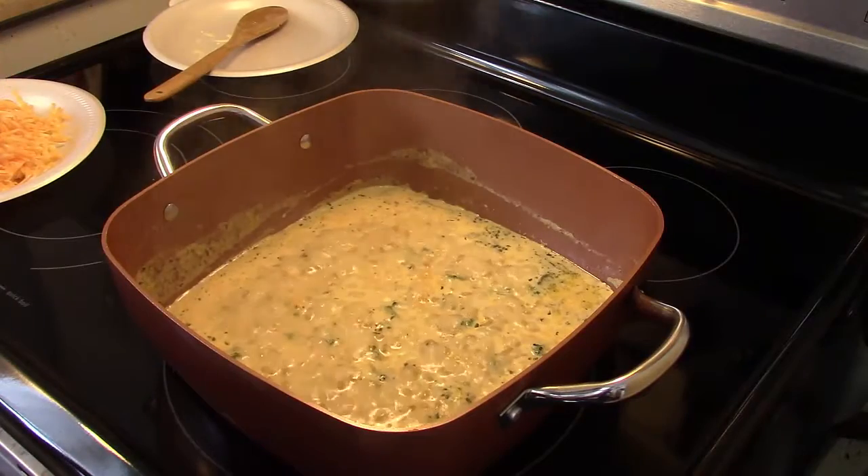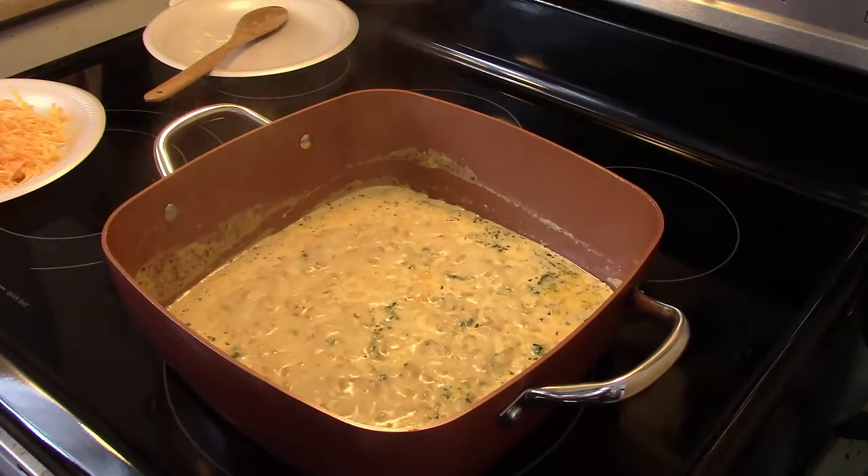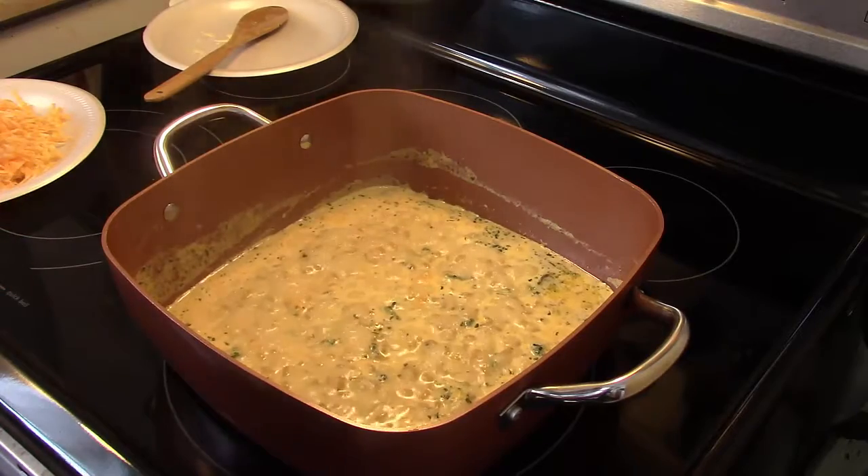My Cheddar Broccoli Pasta Sides is cooked for 10 minutes total. I've cooked it for five minutes so far. By the way, I'm doubling the recipe on the back of the pack — I'm using two packs.